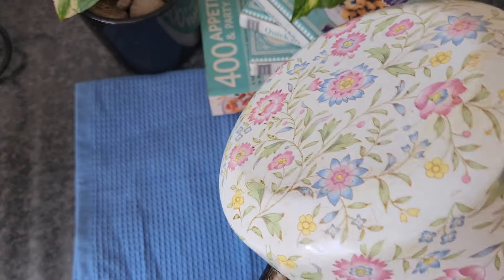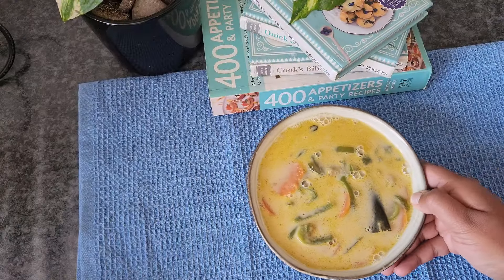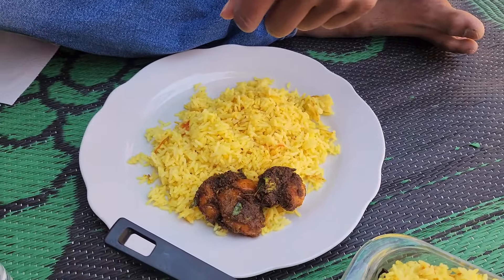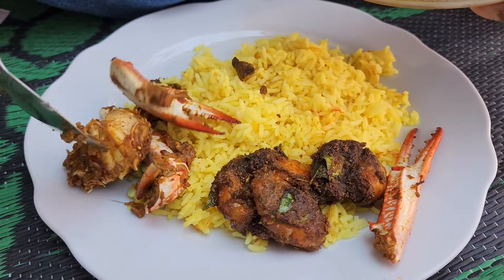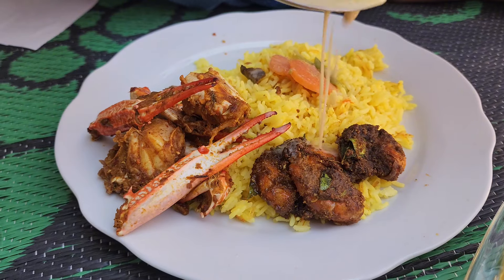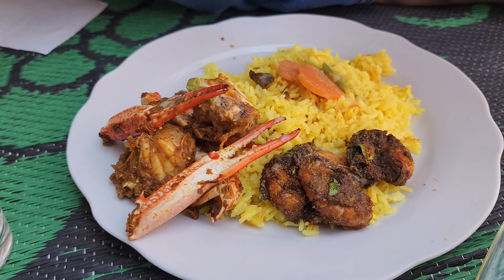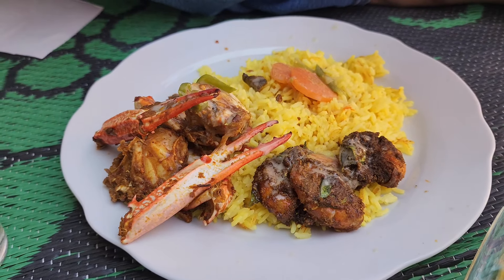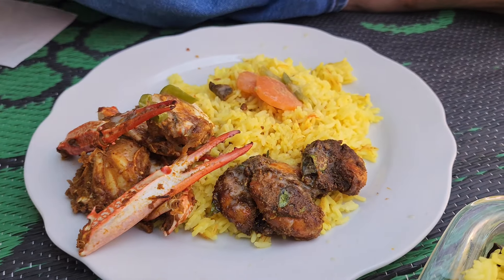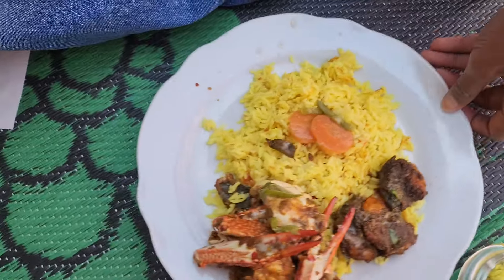And that's a wrap, folks. I hope you enjoyed this Sri Lankan style seafood lunch spread. Like this video by clicking the thumbs up button. Share it with your friends and family who might enjoy it. Comment below with your thoughts, questions, or suggestions. Subscribe to my channel for more recipe videos and cooking content. Your support means the world to me, and I'm so grateful to have you all as part of my Baker Bites community.